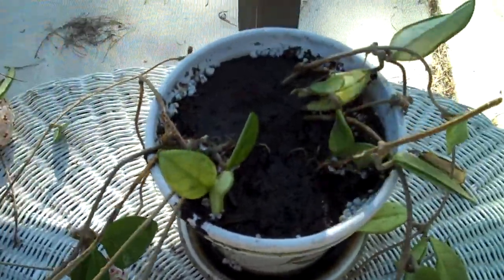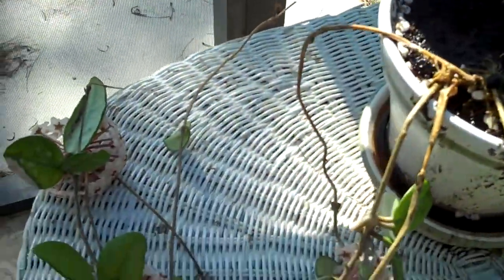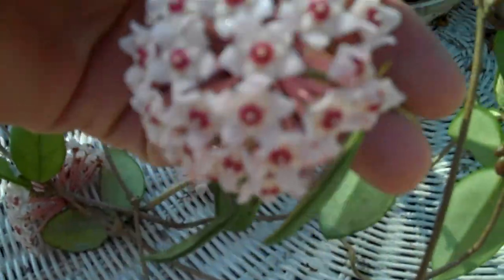This is a cutting of a 50-year-old plant called a wax plant. It puts out these little flowers that are actually wax.